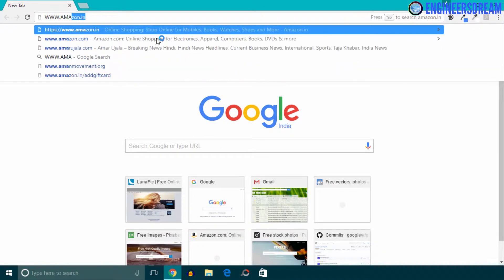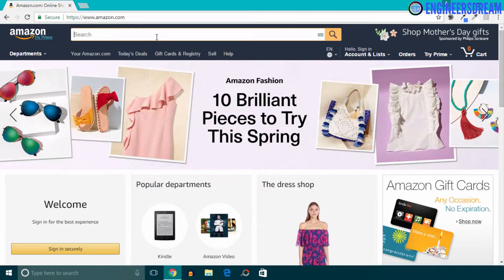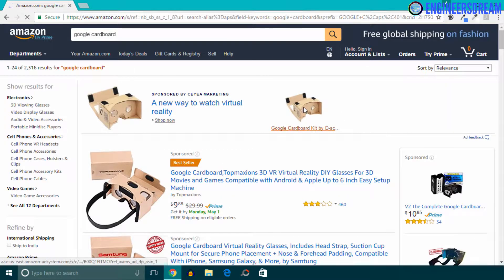First I'll go on amazon.com and inside the search field I'll type Google Cardboard. Now in the search results, the first result is basically an ad, and the Google Cardboard mentioned in this ad contains a magnet on the side — which means this is the first version of the Google Cardboard, which is no longer used.